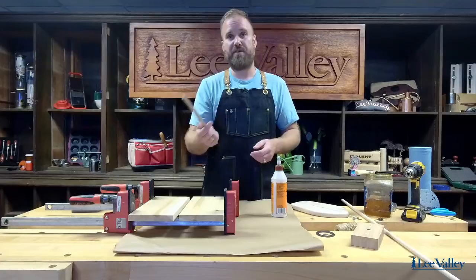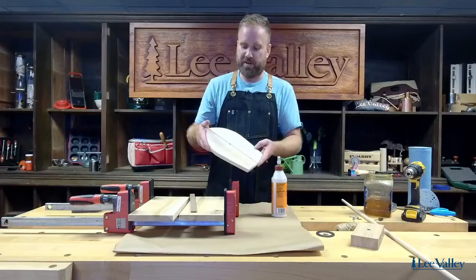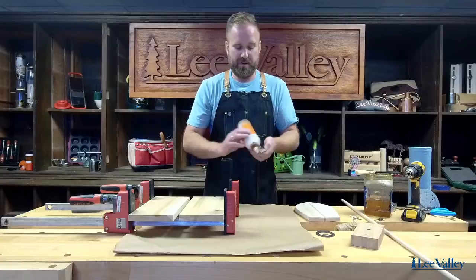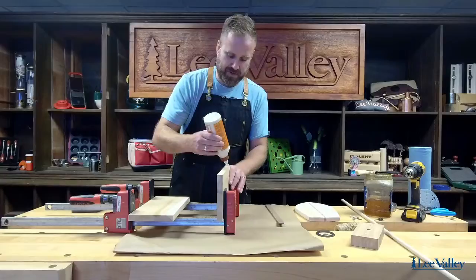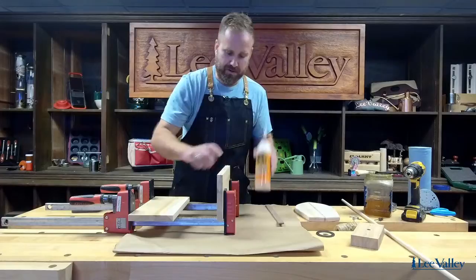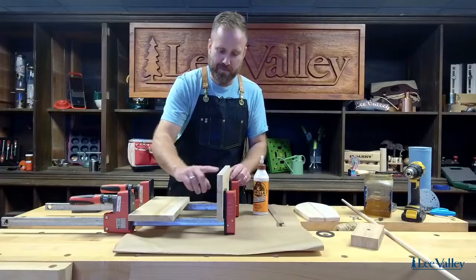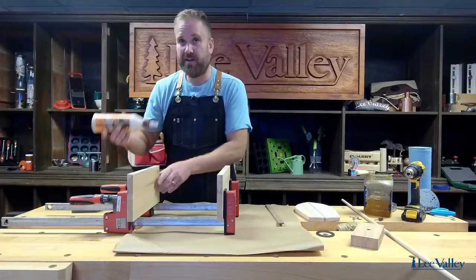I'm using cedar, and this actually is just an offcut of walnut that I did have lying around. Here's the finished product that we're going to be working towards. I've got my two pieces here in the clamps. You can use any glue that's rated for outdoor use. I'm just going to put a bead down the center and use my finger to smooth it out. Don't worry about any glue squeezing out from the top or bottom — we would take care of that during the sanding process.